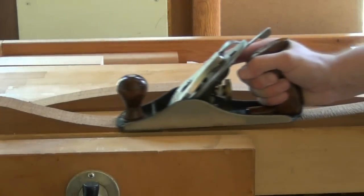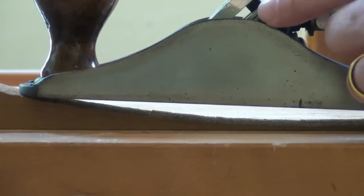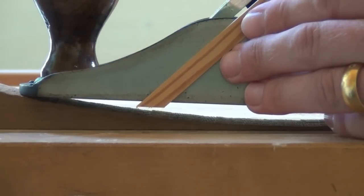Trying to plane a concave surface is never going to work. Projecting the line of the blade through the plane body, we can see we're trying to cut here — we're nowhere near the wood surface itself.